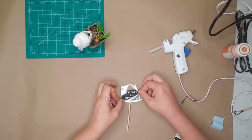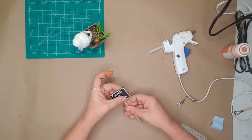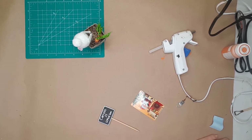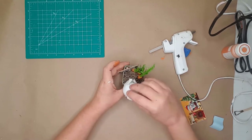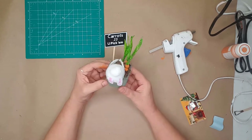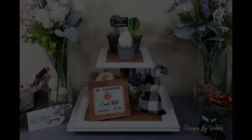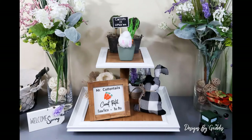I created the words for my sign in Design Space and used a little Dollar Tree chalkboard sign. And look at how stinking cute this little bunny butt pot turned out!